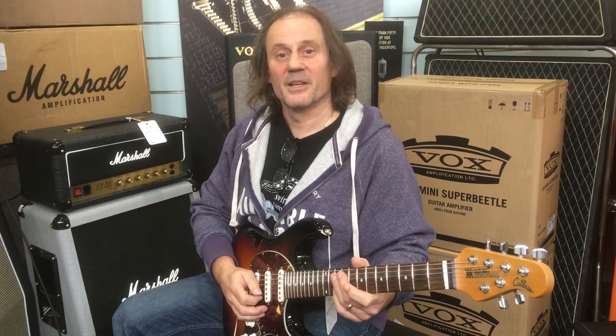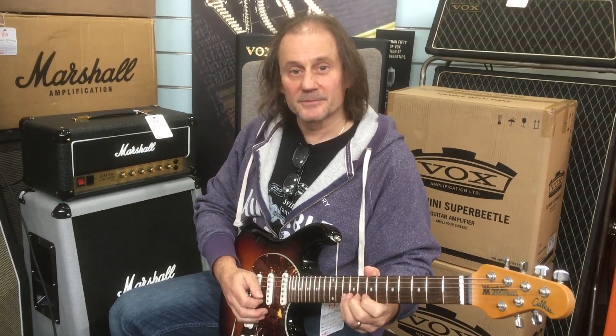A lot depends on which amp you're playing through. Yep, okay, good enough. Thank you, Paul.